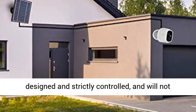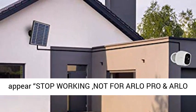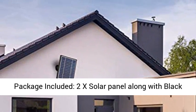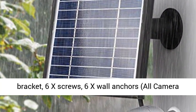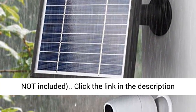Quality: this solar panel is uniquely designed and strictly quality controlled, and will not stop working for Arlo Pro and Arlo Pro 2 after the return period. Package included: 2x solar panels with black 11.8-foot (3.6-meter) cable, 2x 360-degree secure mount brackets, 6x screws, 6x wall anchors. All cameras not included.